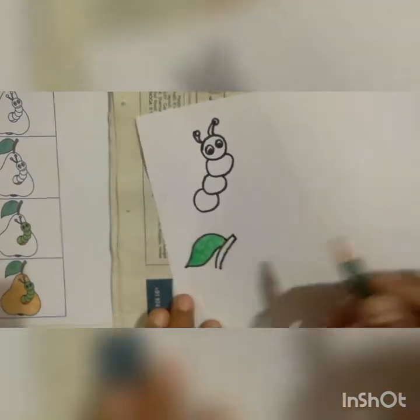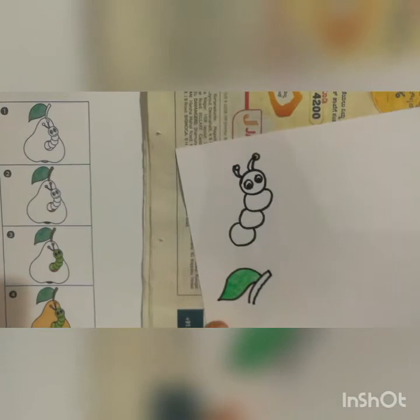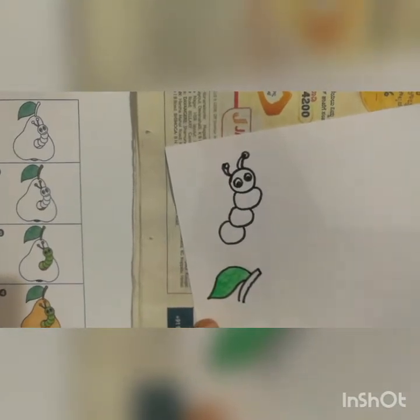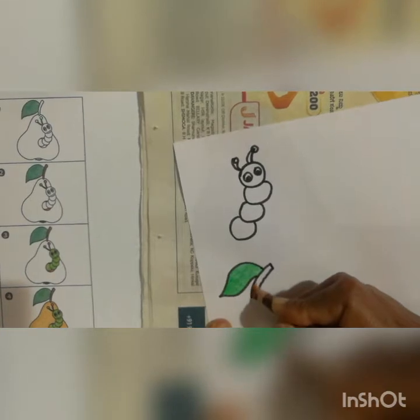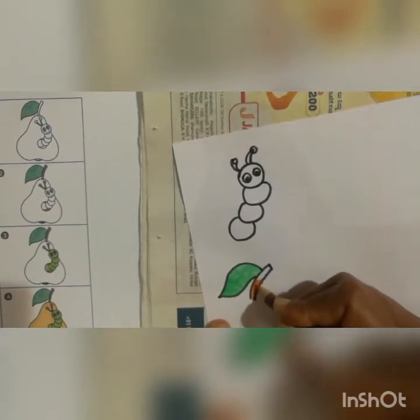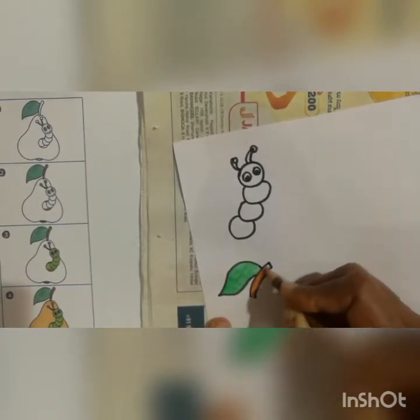Like this, you should do with the dark green color pencil first. Afterwards you should take a brown color and color the stem. See the way of coloring — press the color pencil and do the color.